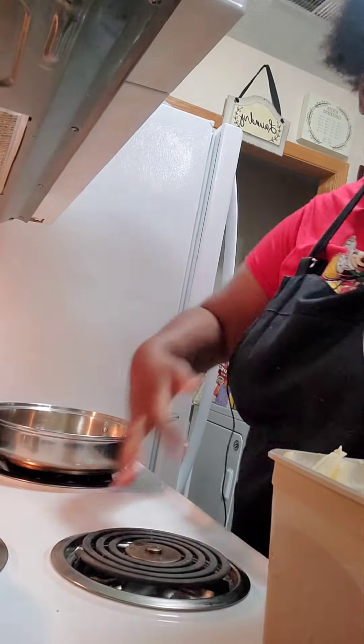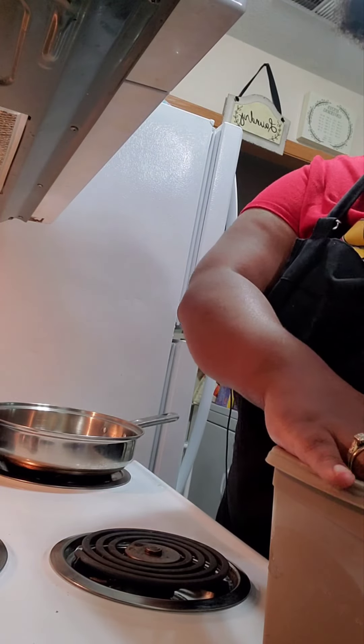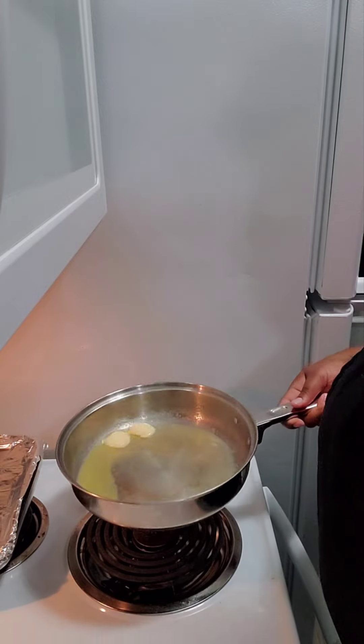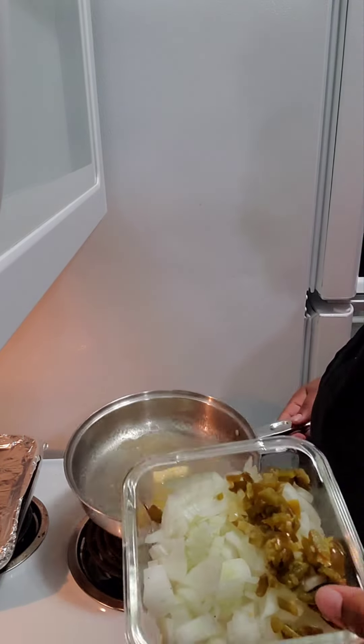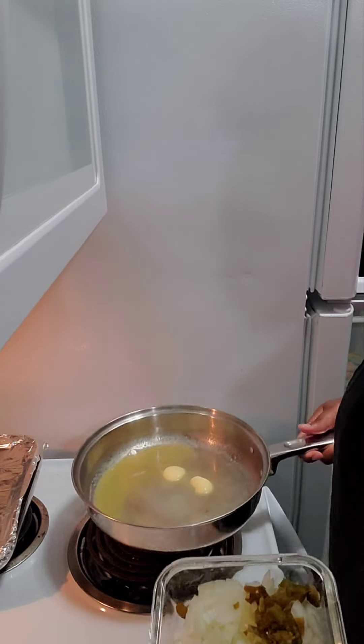I am using Country Crock, but you can use whatever butter you have. Let your butter melt completely.